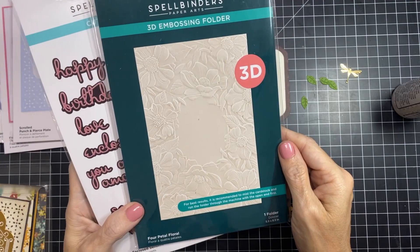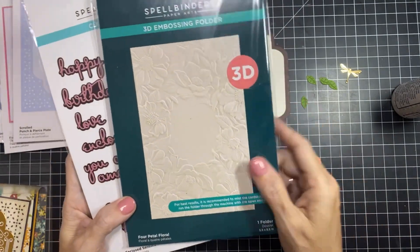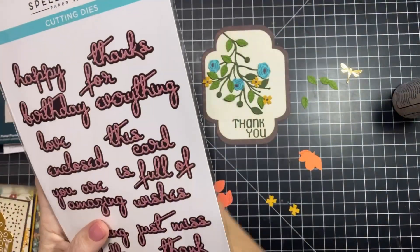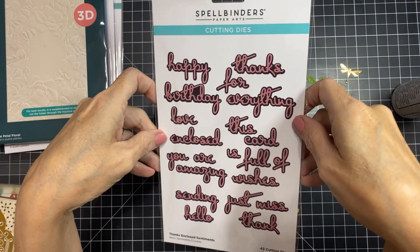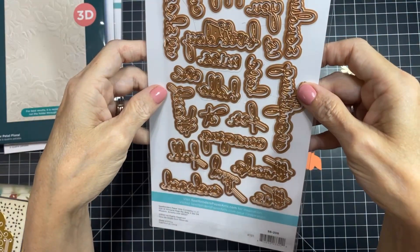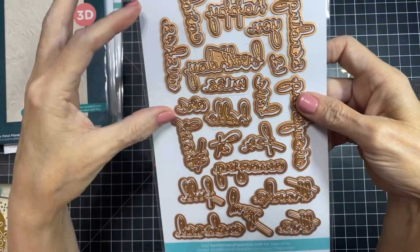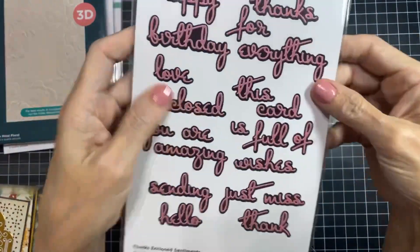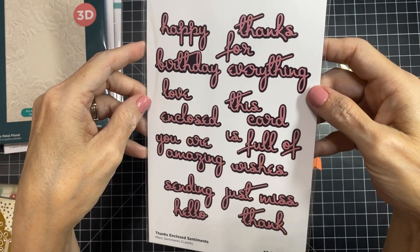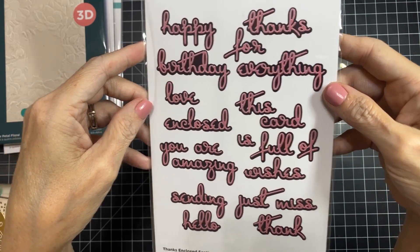This is the Four Petal Floral 3D Embossing Folder, which has that same shape in the center with beautiful detail. Then there's the Thanks Enclosed Sentiments, an extra edition released at the same time. Each sentiment has a shadow die and a small font that fits anywhere. The shadow makes them stand out. There are quite a few sentiments so you can do a lot with that set.